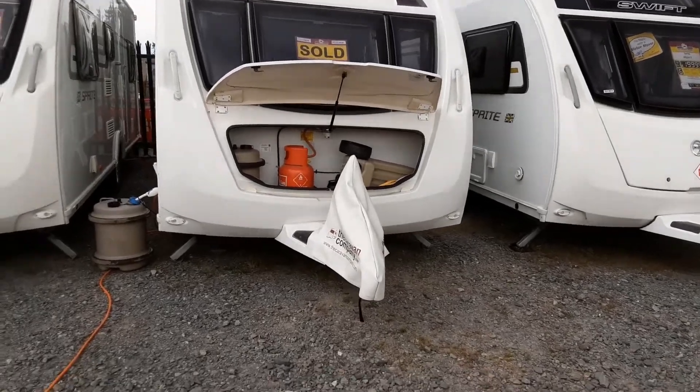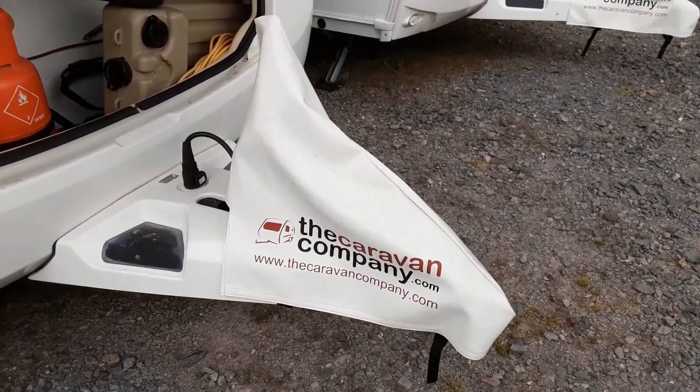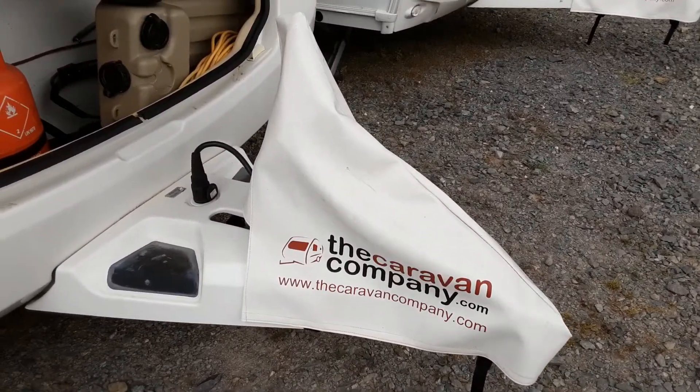This is a Swift Challenger Sport 586. I'm just going to take you around the van and show you how it operates. In front of the van you've got a jockey wheel, hitch and handbrake, which we'll demonstrate to you in person here on site.